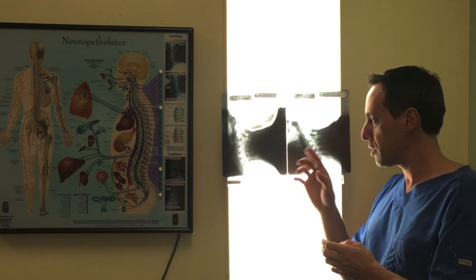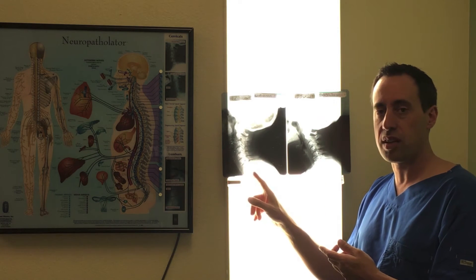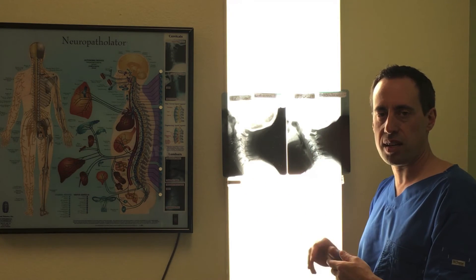It's important that you guys know what this looks like — what a normal x-ray should look like with a nice 30-degree curve — versus this one where we're in trouble with the reverse or the straightening of the neck.